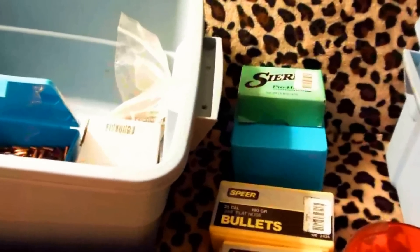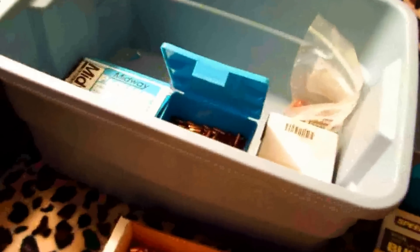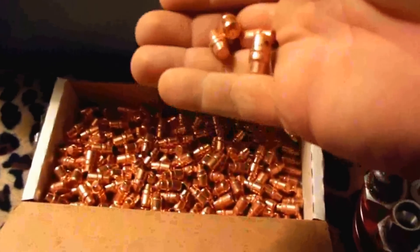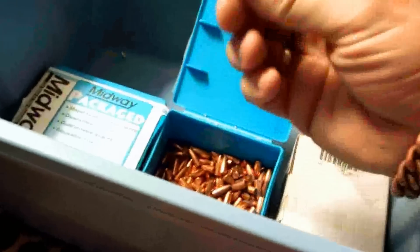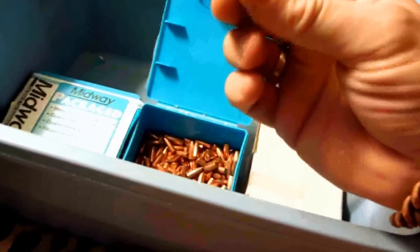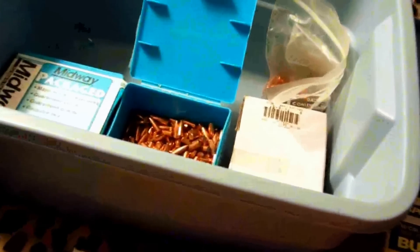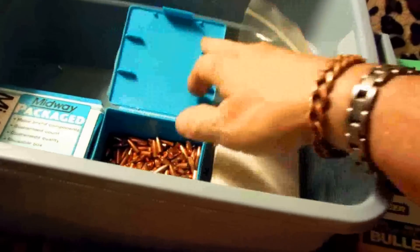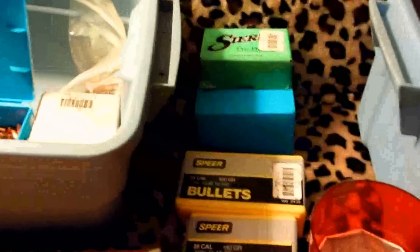The one thing you can usually get pretty easily besides primers is projectiles, and you can get cheap stuff like plain old 9mm wad cutters. These are .223 55 grain soft points — cheap. There are like 500 in one of these little boxes.